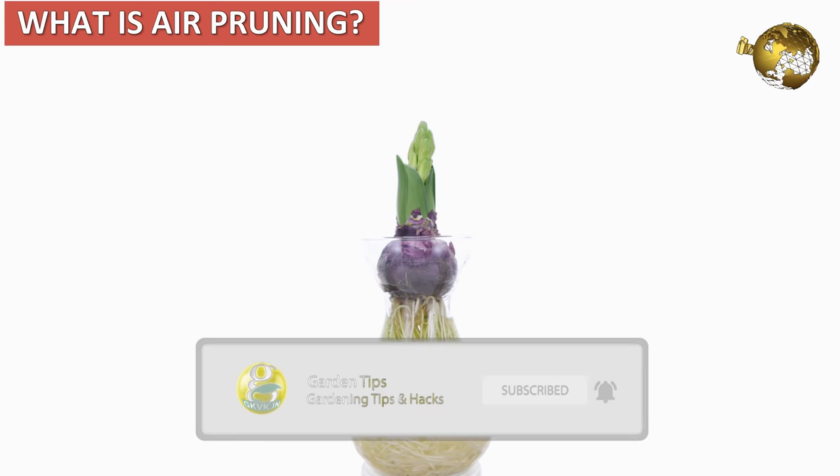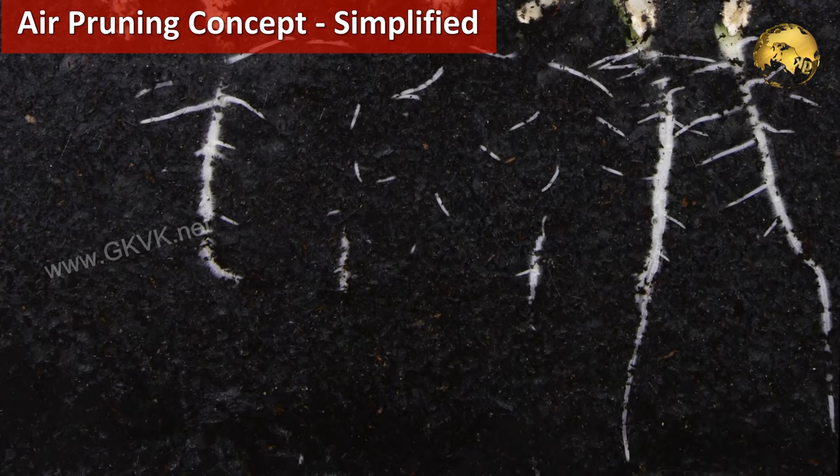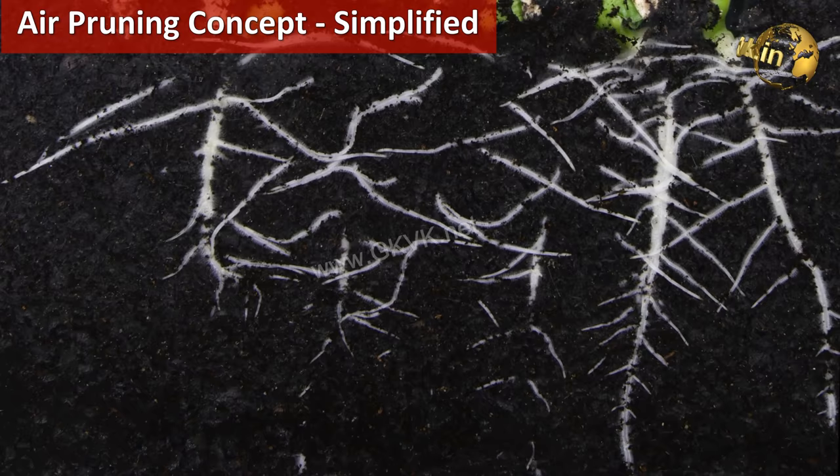We will start with the term Air Pruning. You might have heard about Air Layering, Water Layering and Root Pruning. But what is Air Pruning? This is a pretty simple concept. I will try to make it more simplified in this video, quickly without boring you, and shall explain the scientific details.